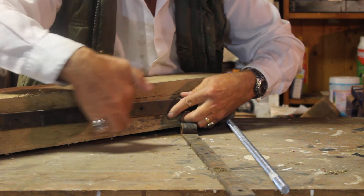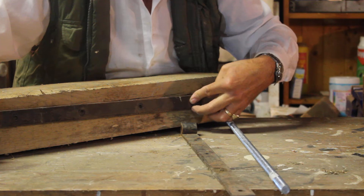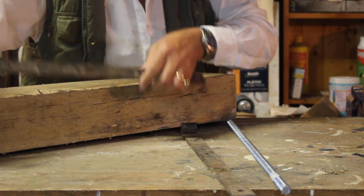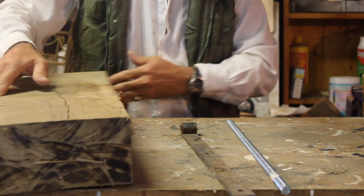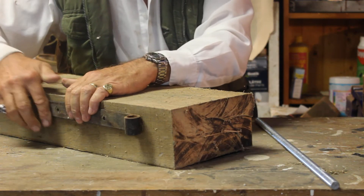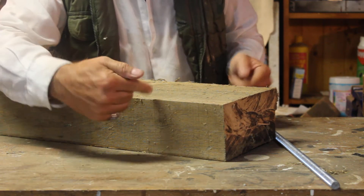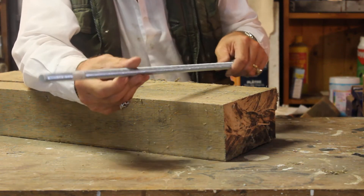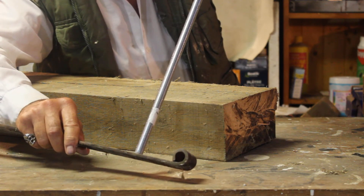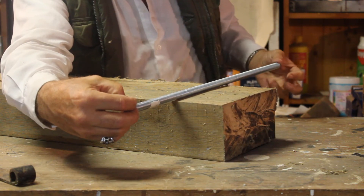The next day I took the clamps off, put the steel plates into place and lined them up so they were central — measured here to here, here to here, got them centred. Then I drilled through the larger holes right the way through to the halfway point, went round to the other side of the wood and did the same job, so the holes lined up from both sides.